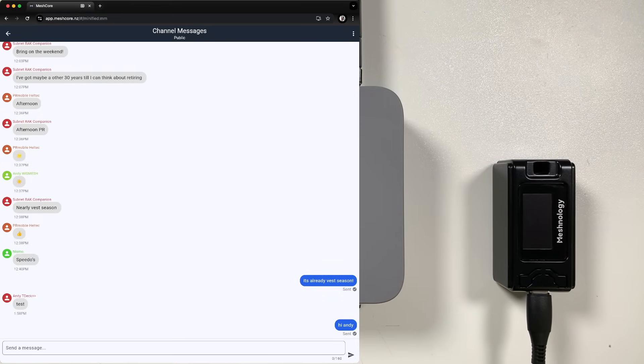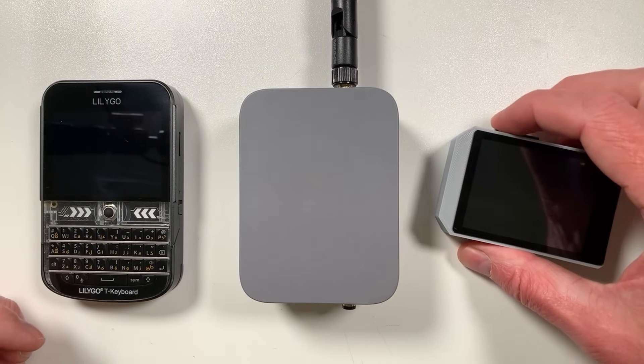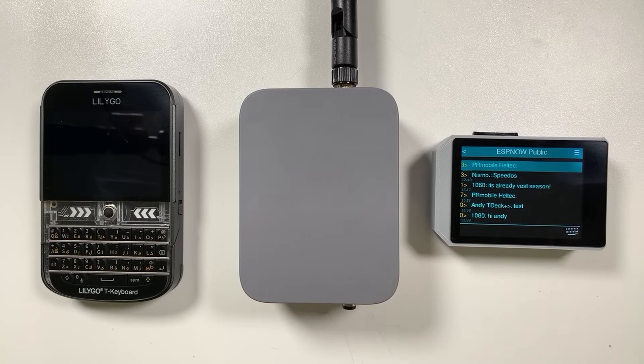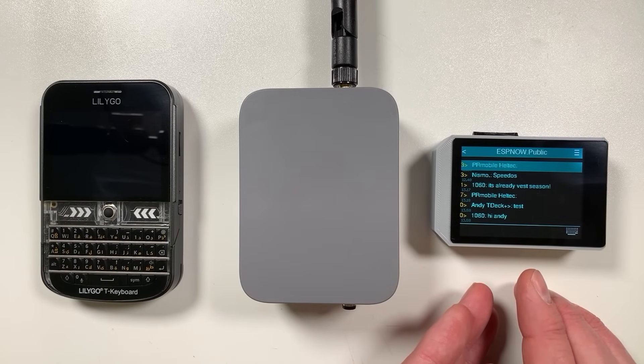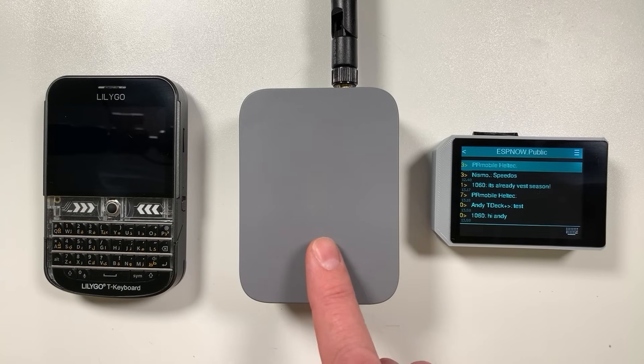We can also send one back — typing 'Hi Andy from here' and hitting enter — and we'll see it come from device 1060, which is this ESP-NOW device. So we have two-way communication: one device on ESP-NOW and the other on LoRa. We can even take standalone devices like this little pager — it only has a 2.4 GHz radio, no LoRa — and it can participate in the mesh exactly the same as any LoRa device, because we're using the hyper bridge in the middle.